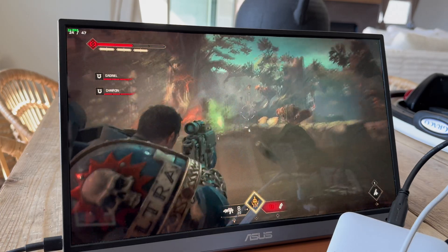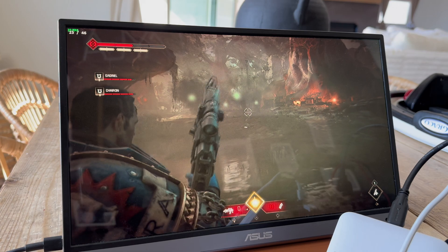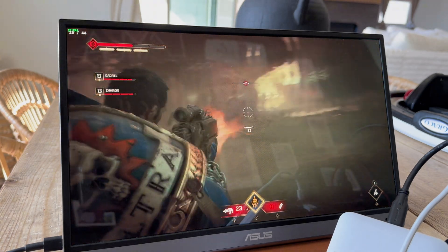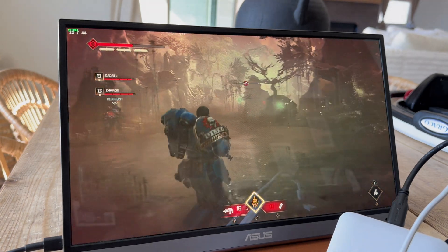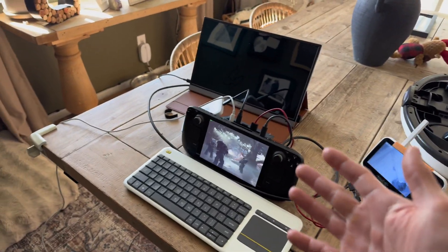Look at this — a Steam Deck doing above 30 frames at 1080p right now on an external display. It's amazing. What is up guys, welcome back to another video. We're back here with our Franken Deck Steam Deck.